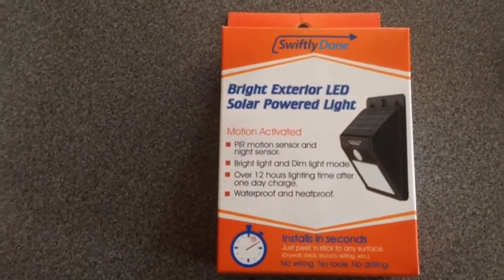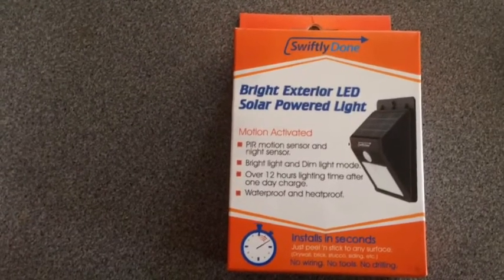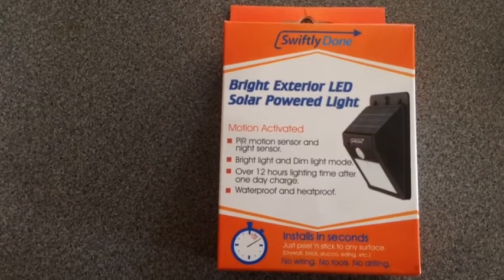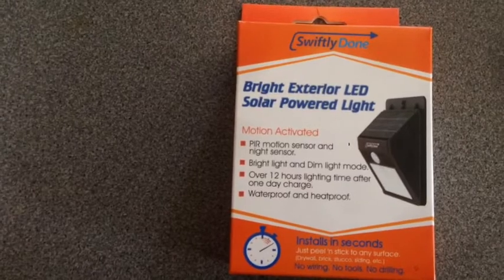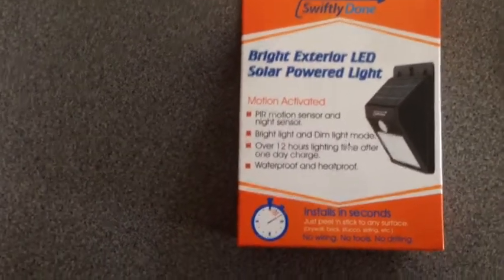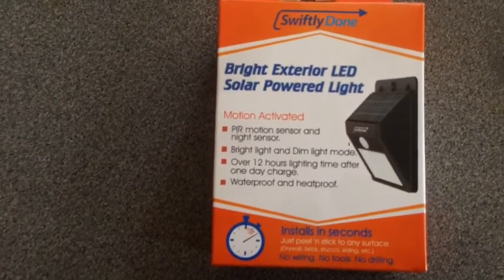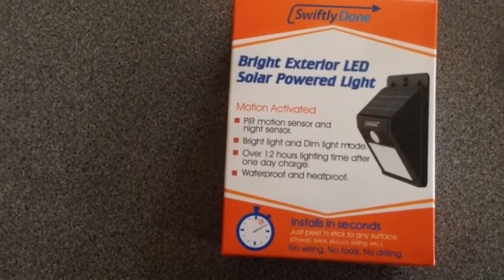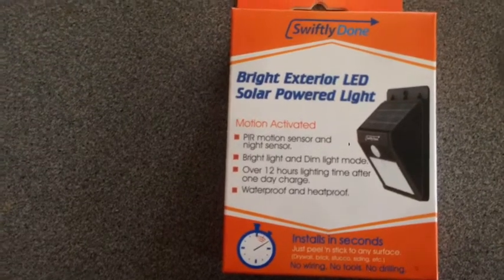It has an automatic on and off feature — on when it's night time, off when it's day time. So you don't have to worry about turning it on and off. It also is motion activated. It has a bright light mode that gets activated when it senses any motion, and then a dim light mode which gets activated when there's no motion. Very cool.